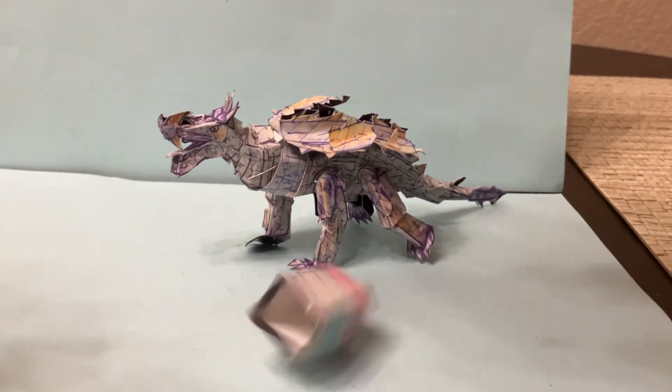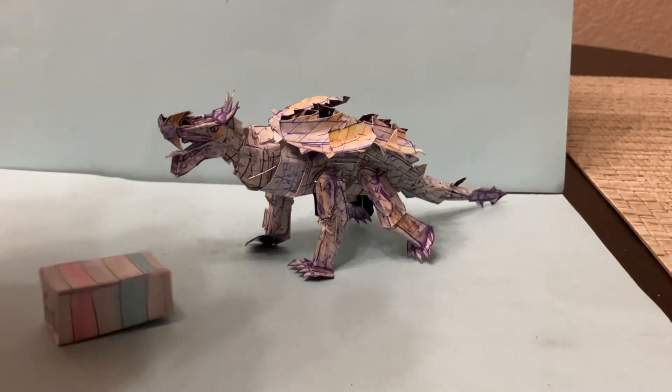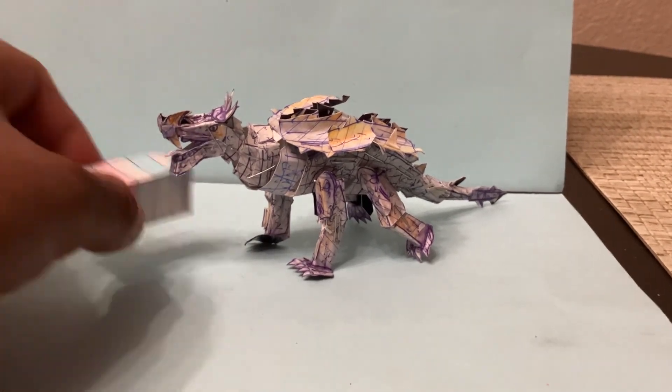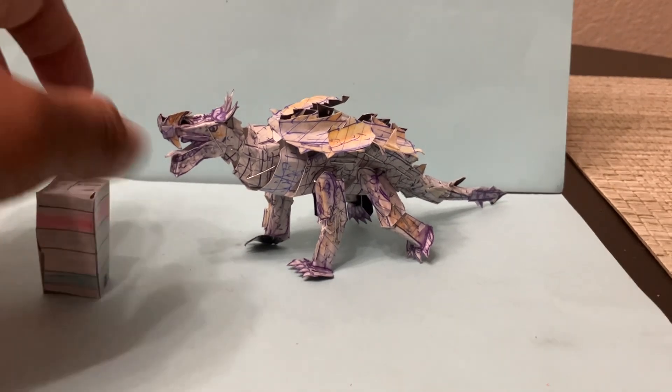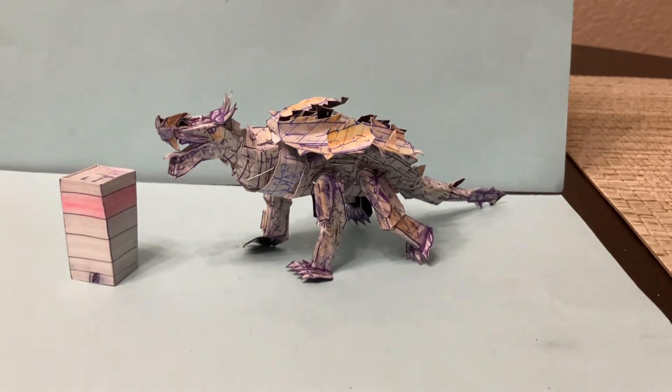It is pretty solid quality, so it's not going to break. It's not fragile, but it does stand up so you can face it whatever direction you feel like. Now let's take a look at the main figure itself, Anguirus.